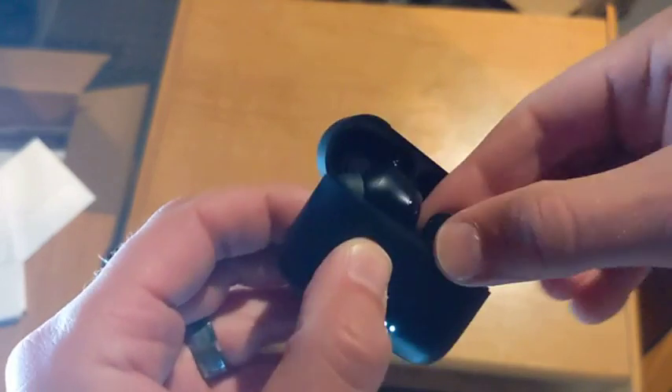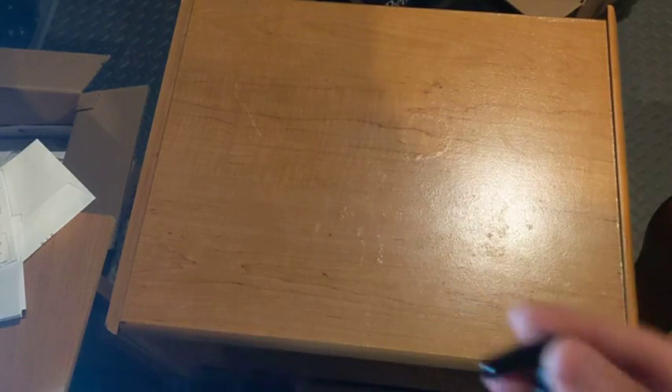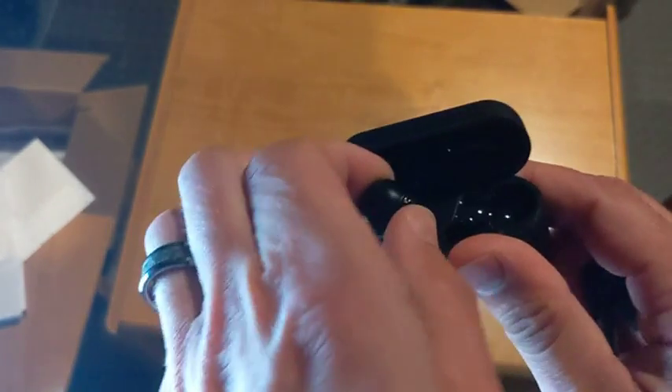They're kind of awkward to get in and out of the case. They have touch-sensitive areas as buttons and they're a little hard to get used to. It had some trouble with the Bluetooth connection to my Mac, and sometimes there's a slight buzzing sound in the left earbud and then it'll go away.